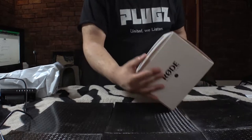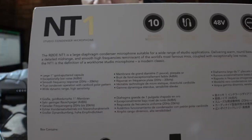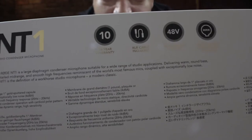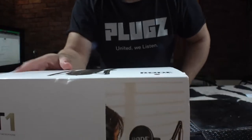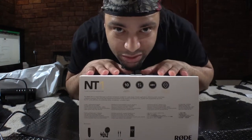You can see all the details there. I don't know if you guys can read them but you can see pretty much everything. There's a little picture of how it's supposed to be set up, along with the boom arm that's right here. So we do have the boom arm here — the PSA-1. Let's go ahead and unbox this and see what it's about.